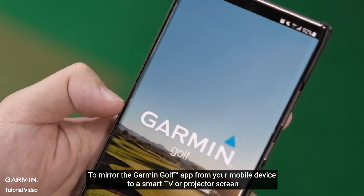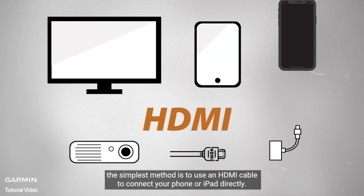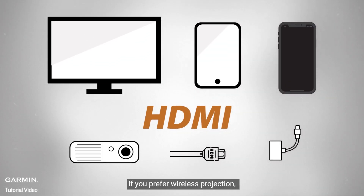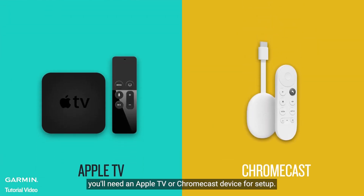To mirror the Garmin Golf app from your mobile device to a smart TV or projector screen, the simplest method is to use an HDMI cable to connect your phone or iPad directly. If you prefer wireless projection, you'll need an Apple TV or Chromecast device for setup.